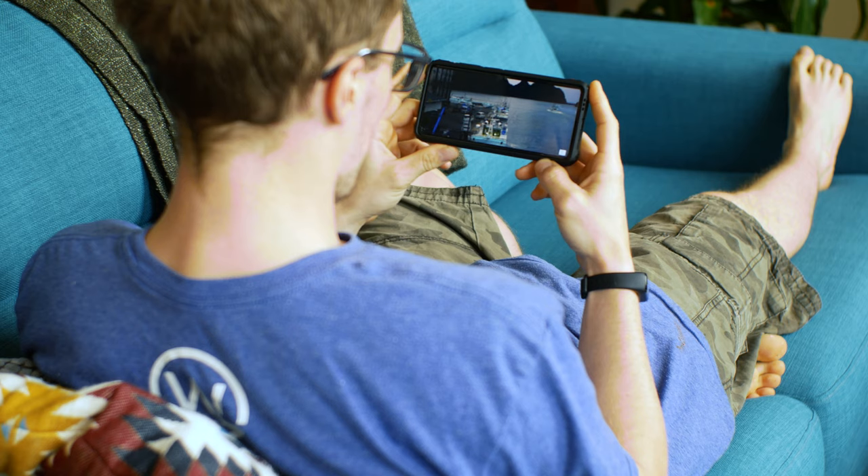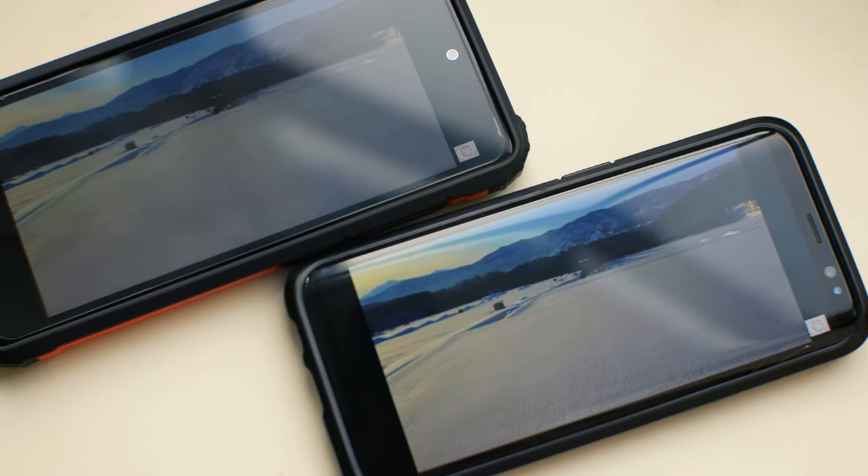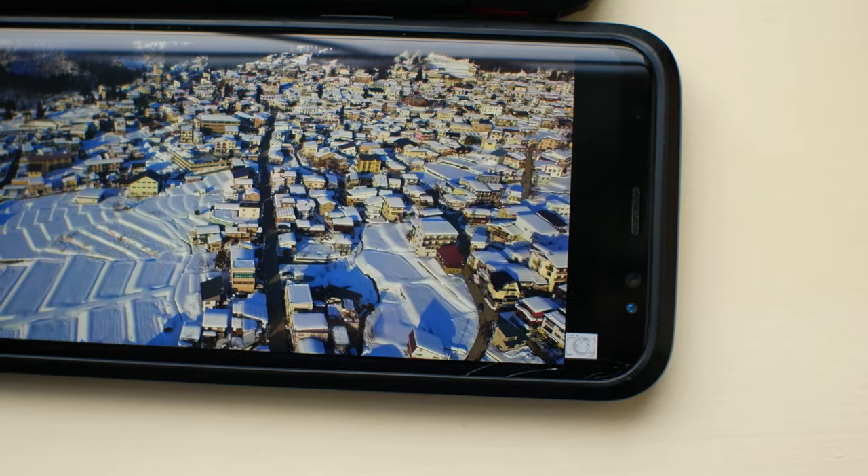Speaking of watching videos, the S20 has got two speakers, so it gives you stereo sound, whereas the S8 has just got the one speaker grill at the bottom, which I occasionally block with my finger and then can't hear anything. Screen quality-wise, I don't notice a huge amount of difference — when I'm playing videos side by side on these phones, to the naked eye they look pretty similar.